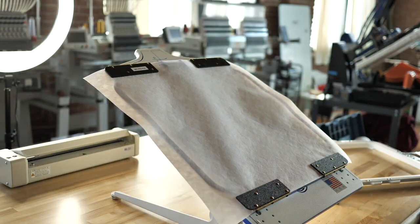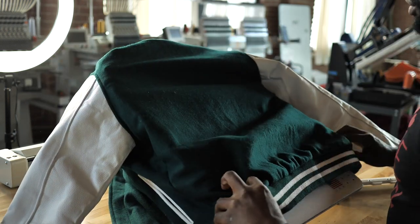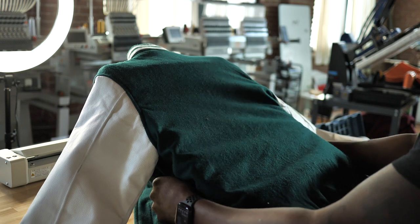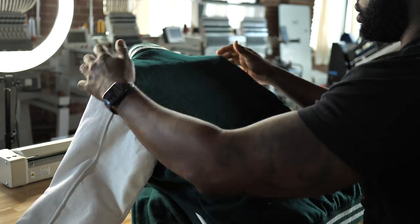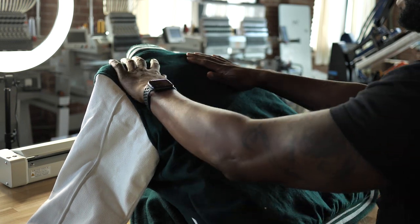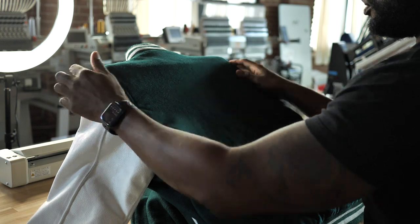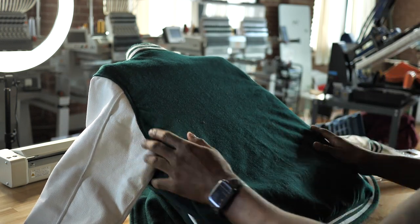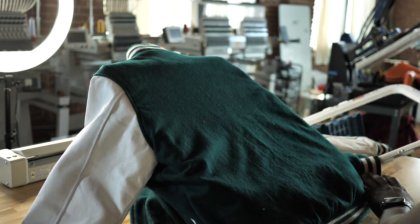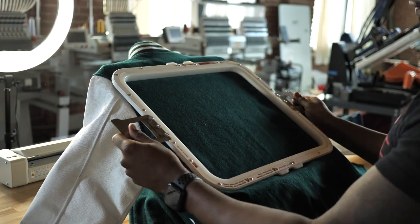Now it's time to lay my jacket down. Since I'm embroidering a big design on the back, it's going to take about an hour for this design to go. I lay this across my Hoopmaster station, make sure it's in the center. I like this Hoopmaster station because it's really easy to line things up in the center. This is full embroidery — no applique or nothing. So now I'm just going to go ahead and hoop it.